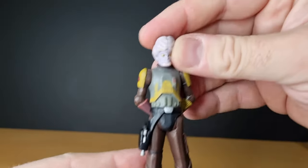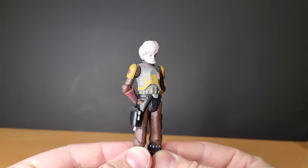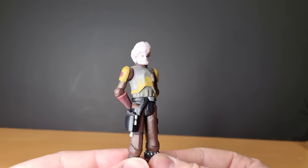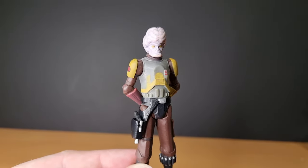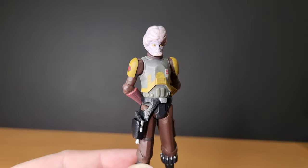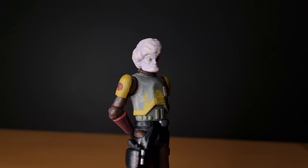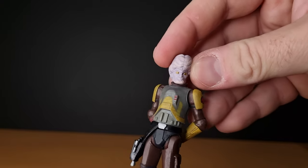You can have him just sort of standing back, surveying the clone troopers as they're doing their training. Still to this day I don't have any of the cadet clones that were in the white and green outfits. I'm just trying to get the light to balance out a little bit so we can get a look at his head sculpt.